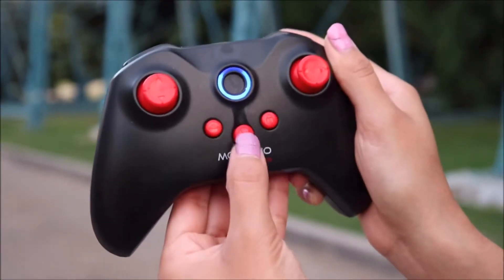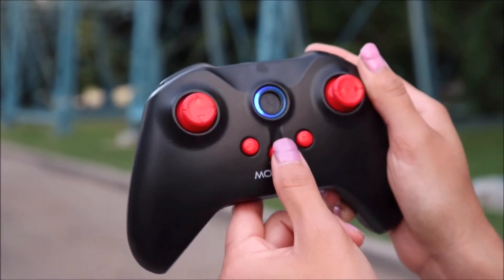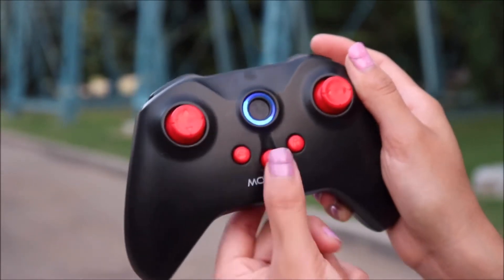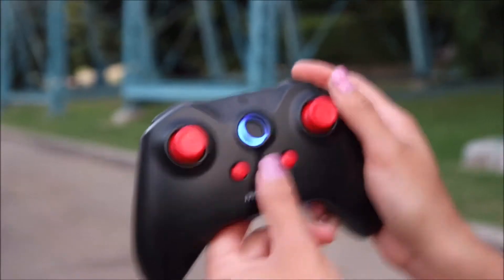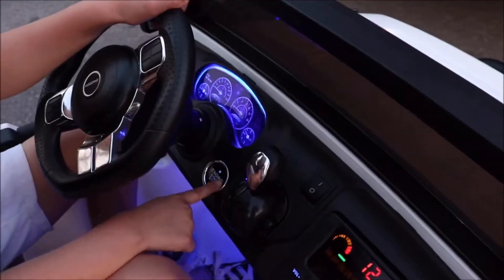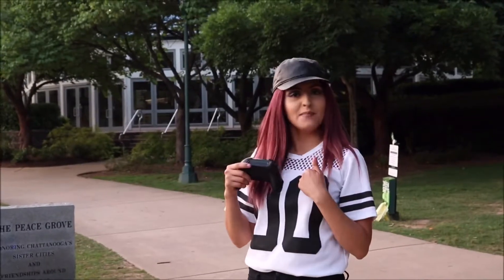It has speed levels — if you want to go super fast you go one, two, three. That's slow level, middle level, fast level. You turn it on and turn it off — great for the kids and me.